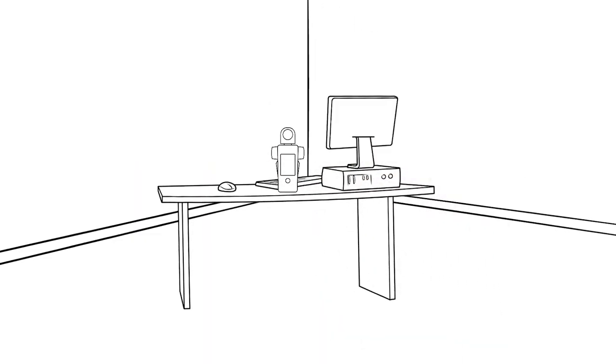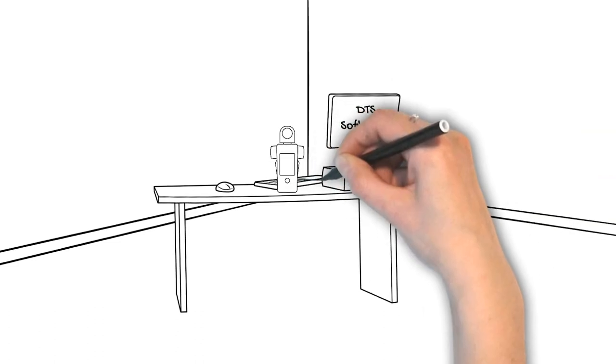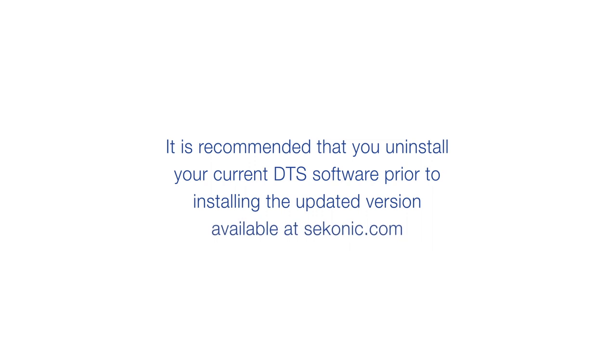Let's start with connecting your meter to DTS software and making sure you have the most recent firmware. It is recommended that you uninstall your current DTS software prior to installing the updated version available at Sekonic.com.